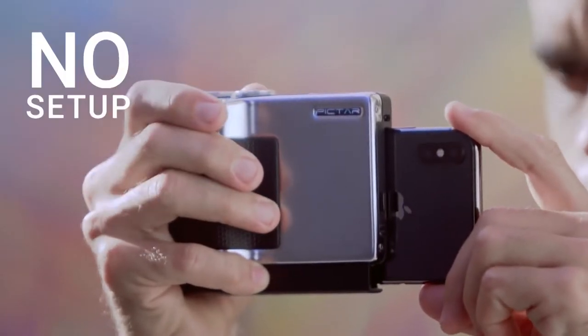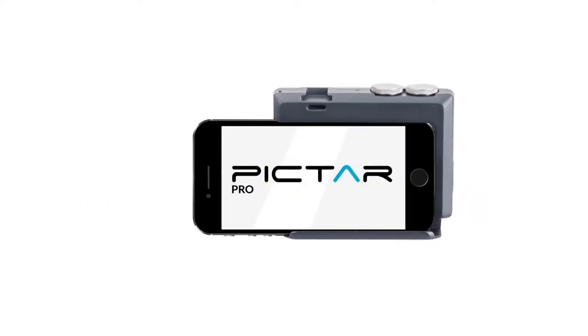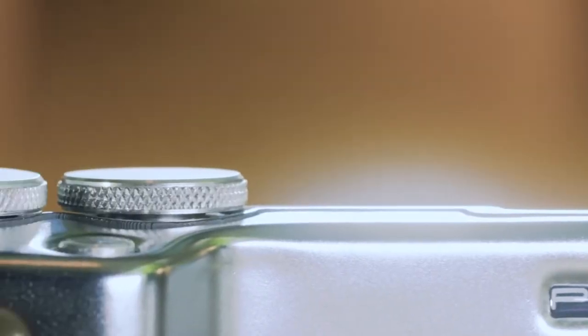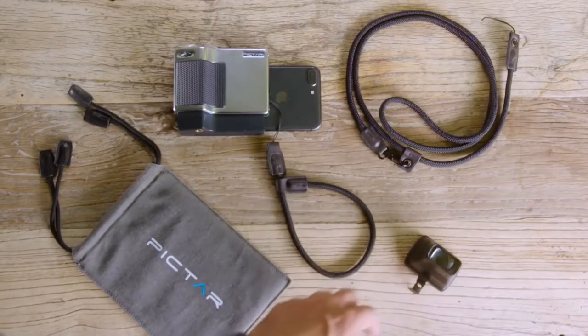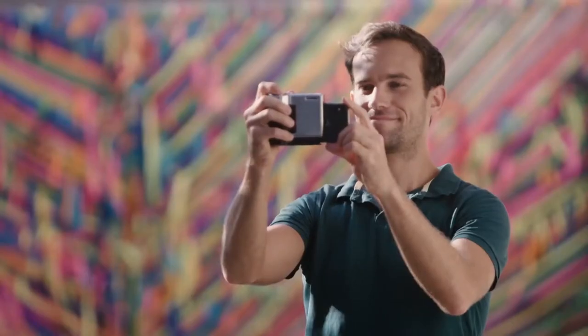And there's no setup or pairing process. Piktar's app and buttons work through an ultrasonic wireless system that takes very little energy with instant engagement — just plug and play. This is the second and more advanced version of Piktar. The team behind it has successfully crowdfunded and shipped the first Piktar as well as three other photography gear campaigns. This is their best product yet. So if you want to take professional pictures like pictures are meant to be taken, support Piktar and make the most of your smartphone camera.